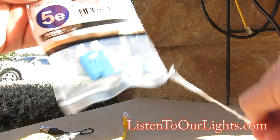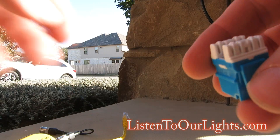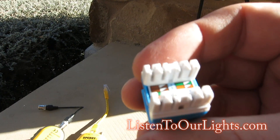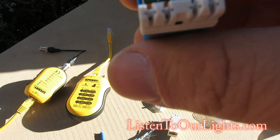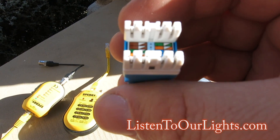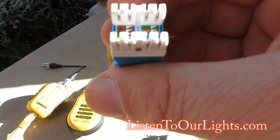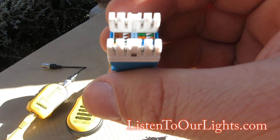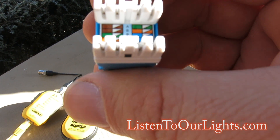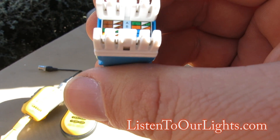This is the female jacket, and this is the one I really need. You'll see there are little markings — that's your color guide. I'm looking to hook it up straight through, so I want to do the A configuration. There's an A set and a B set — two different ways to do it.